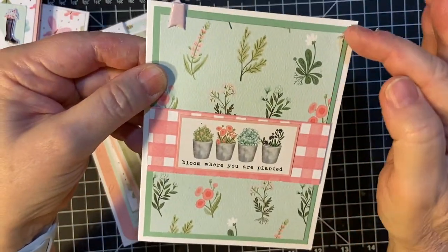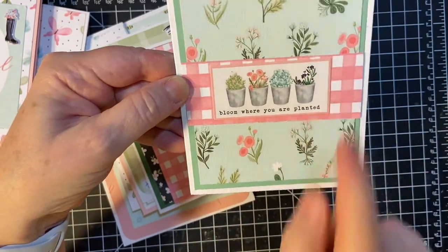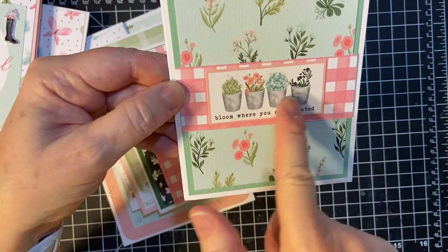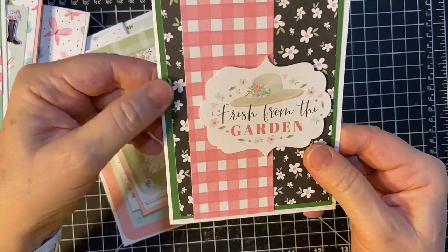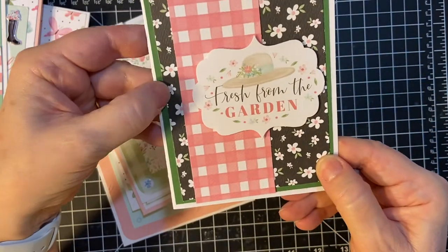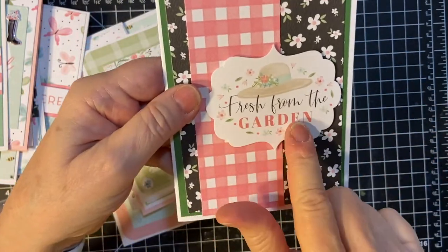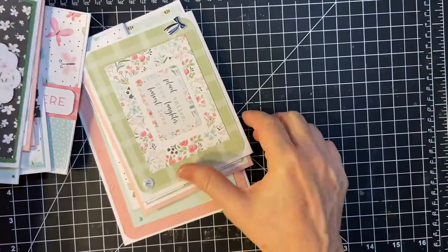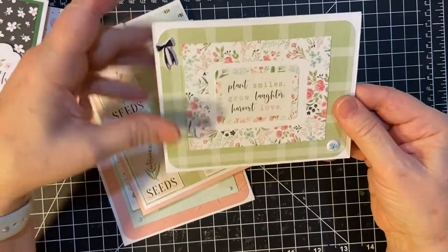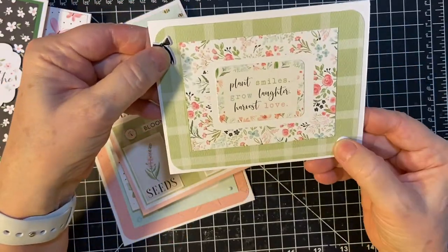And it is matted on a macaron. And then this pink checker. And then this is a sticker. And then we've got the matted daisies. We've got a piece of pink check. And we've got ephemera that's popped up on many dimensionals. And then I did one landscape style. This is puffy stickers.